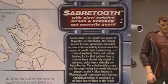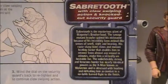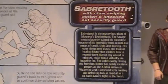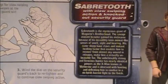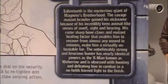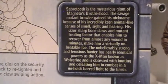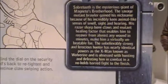Sabretooth is the mysterious giant of Magneto's brotherhood. The savage mutant brawler gained his nickname because of his incredibly keen animal-like senses of smell, sight, and hearing. His razor-shaped bone claws and mutant healing factor enable him to recover from almost any wound in minutes, making him a virtually unbeatable foe. The unbelievably strong and ferocious hunter has nearly identical powers as the X-Man known as Wolverine, and is obsessed with hunting and defeating him in combat in a no-holds-barred fight to the finish.